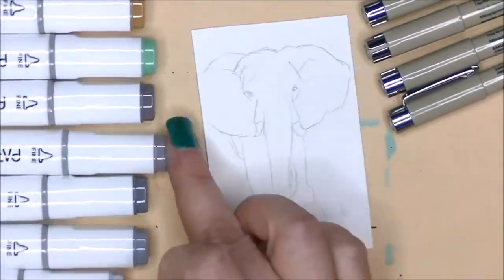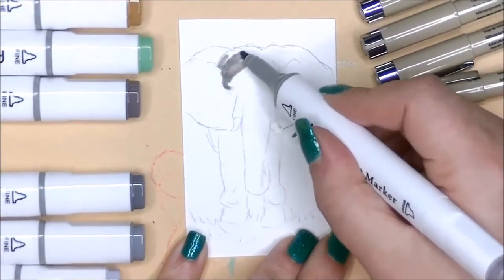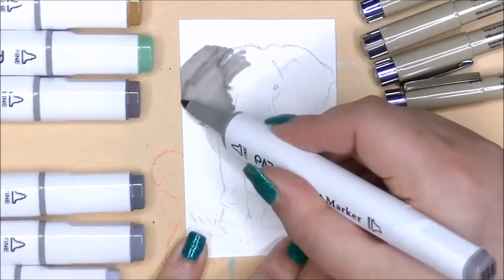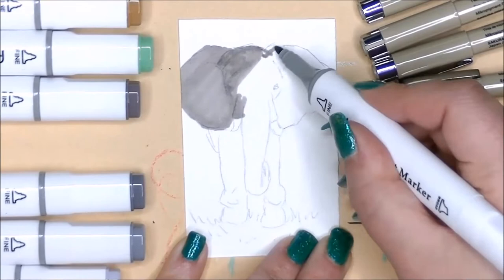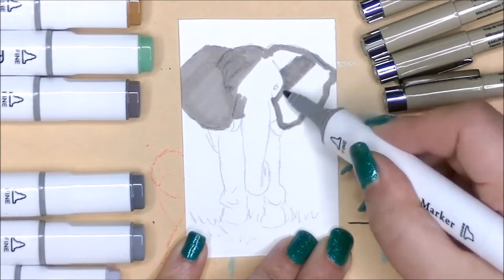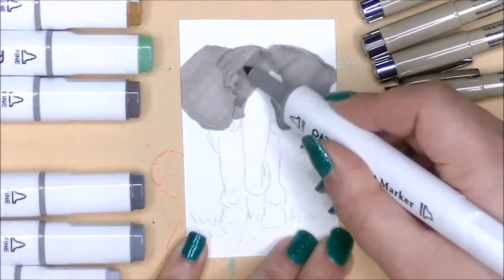Hi, I'm Dory and today I am continuing the ACEO April challenge. This means that I'm creating a brand new artist trading card — they're also called ACEOs — every single day for the month of April. This is a challenge that was created by my friend Claire. I'll leave a link to her channel down below so you can take a look at what she's doing with this challenge this month.